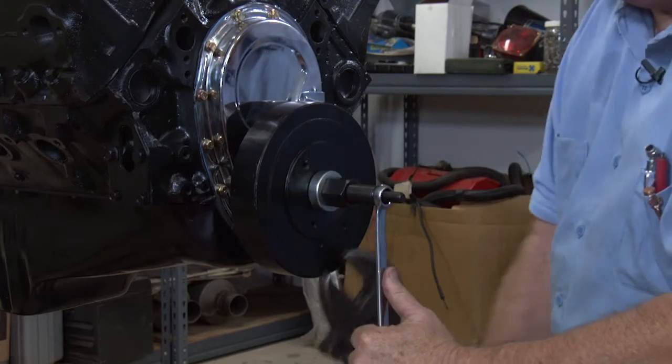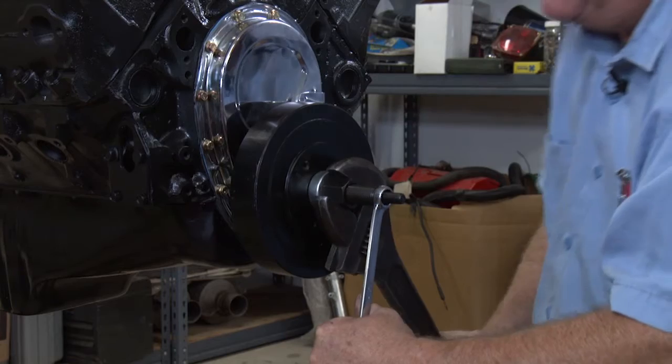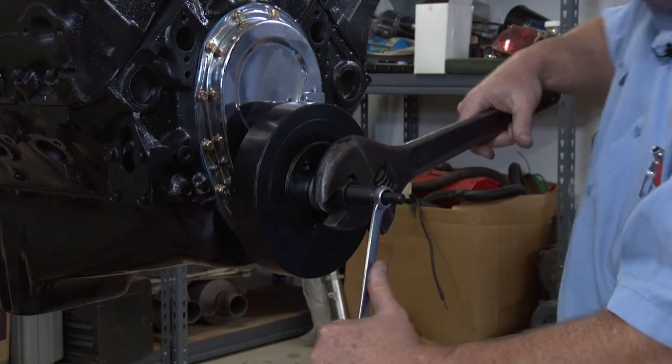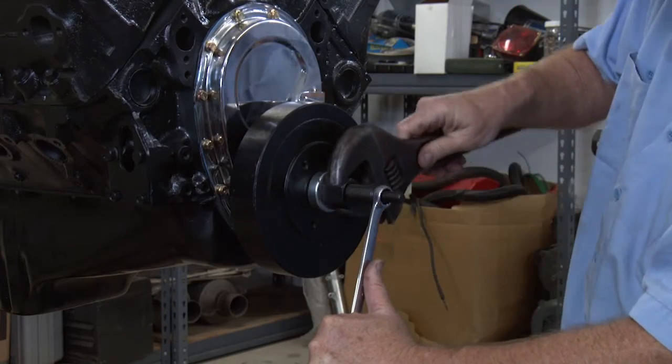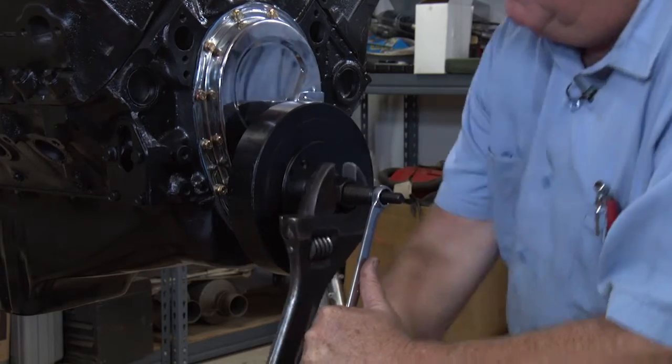Some guys try to just run it in with a ratchet — the regular bolt that holds it in. That's not the right way to do it. You'll strip the threads out of the crank.